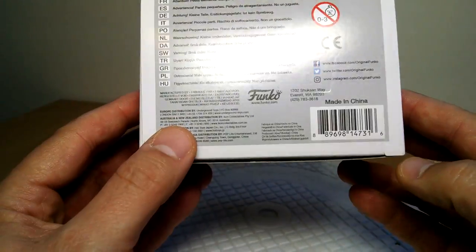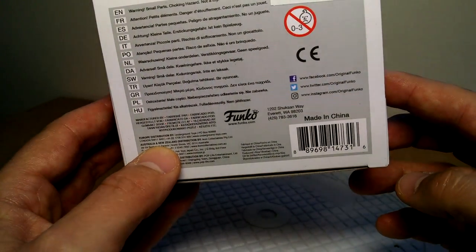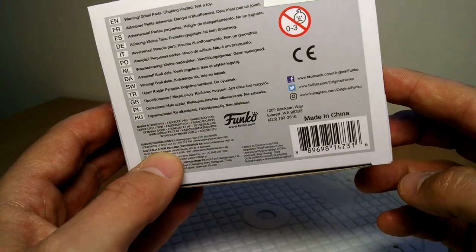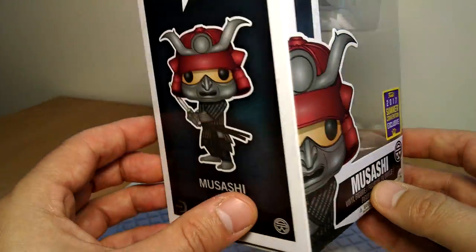Made in China on this one. There's the UPC if you can find it. This was a Box Lunch exclusive in the U.S., but available everywhere here in Australia.